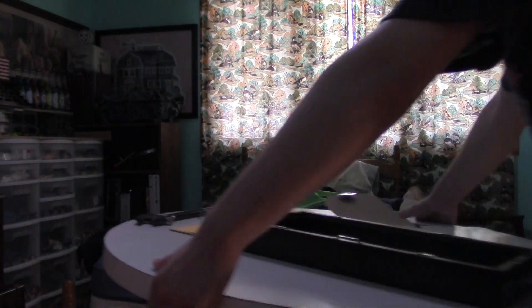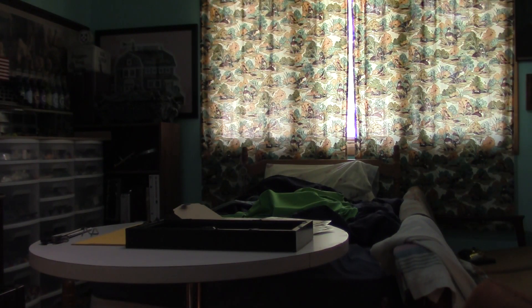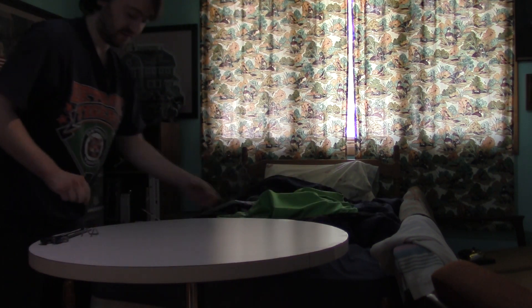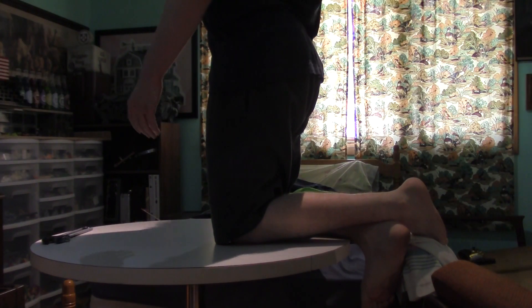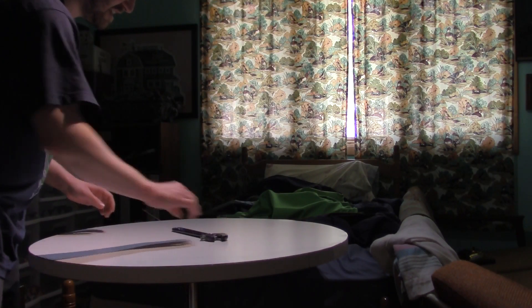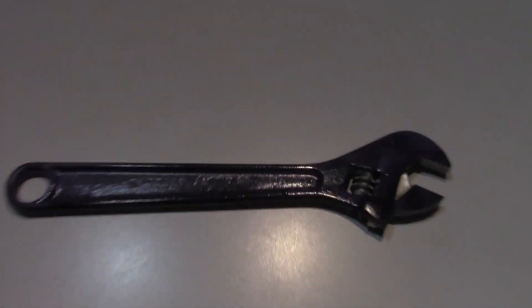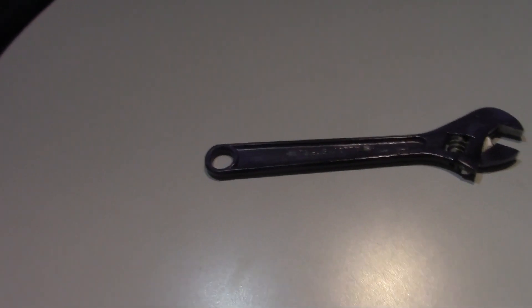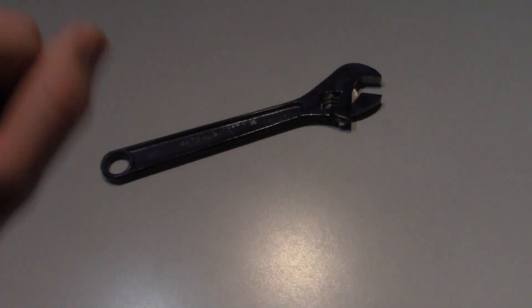Green screen number one. This green screen is not as big as I thought it would be because it was on that frame, so I guess this is easier to just place the green screen in places. There we go, stuff was falling. Alright. I'm going to move all this out of the way so you guys can actually get a good view of the lighting. I'll put this wrench on the good side so you guys can actually see it. A little quick clean up there.